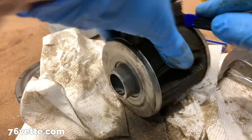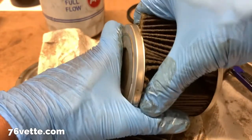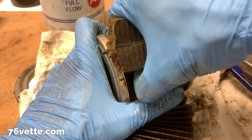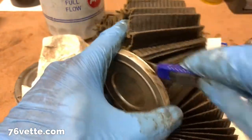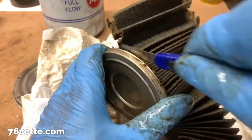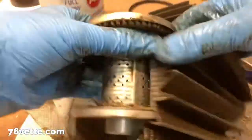How much glue do they use? There we go. Almost there.